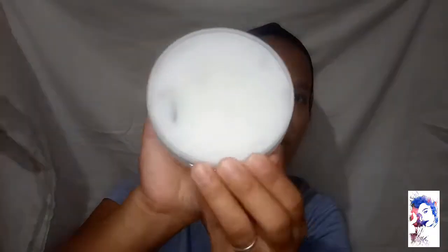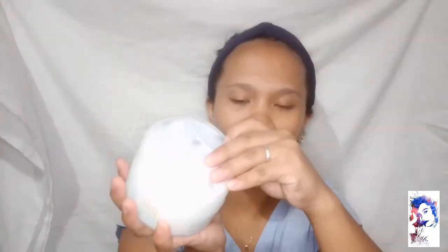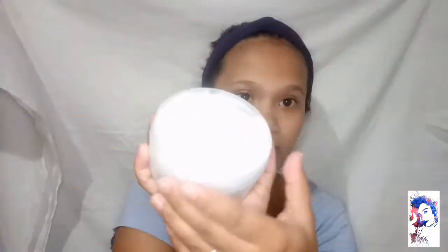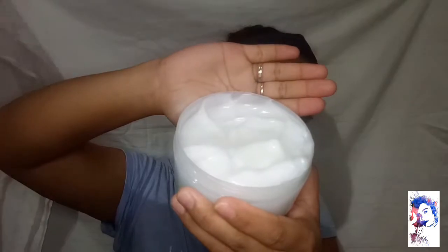When you open it, there's another inner lid. It's easy to open. Oh my goodness — this is the color of the product inside. It's white. Just plain white.